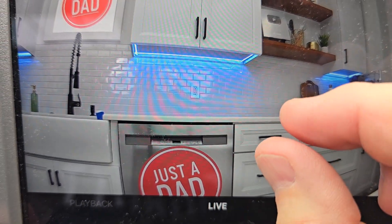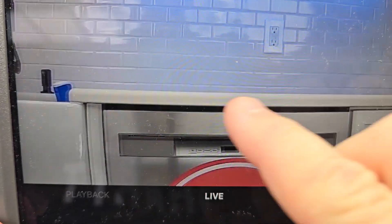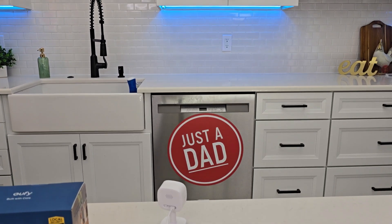Here's the video quality — it is just so clear. I can zoom in. There, that's what it was looking at.